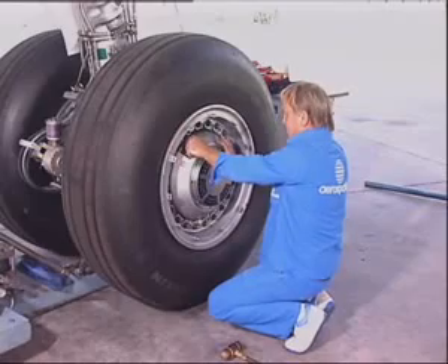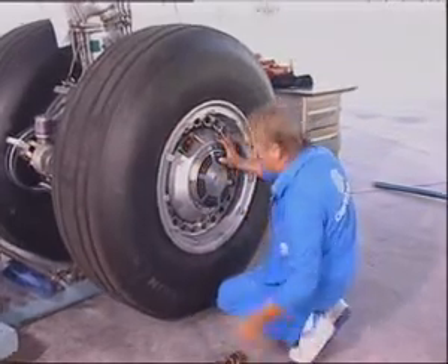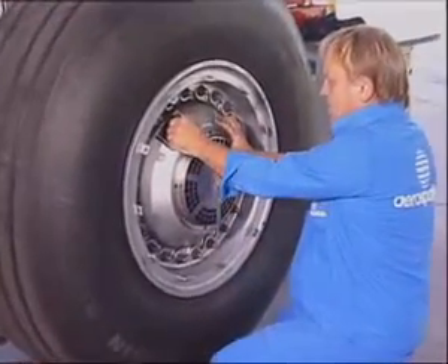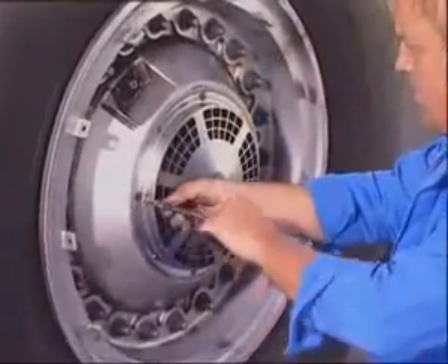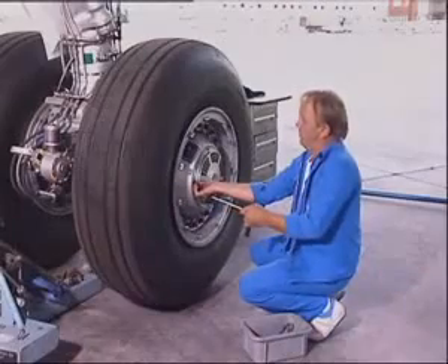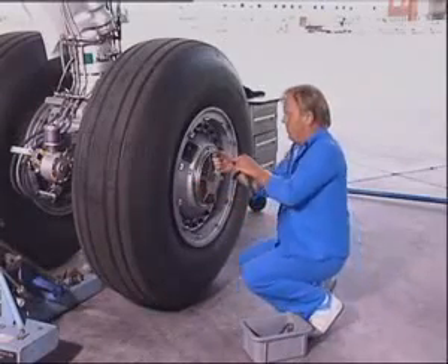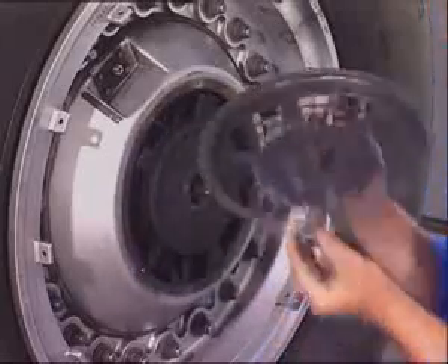Fully deflate the tire if it must be changed. Remove the guard assembly attached by means of six screws. Remove the lock wire.